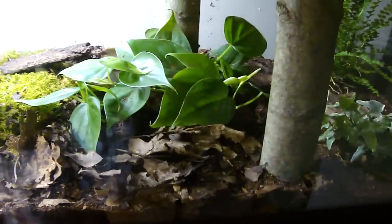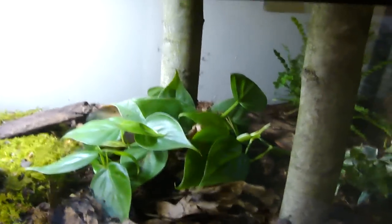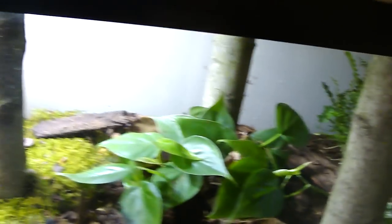First of all, you're going to want to get yourself a 15 to 20 long tank — terrestrial. This is a 20 long. Most people on YouTube, if they ever even make a care video for a Redback, say put it in a 10 gallon — like 5 salamanders should be fine. Well, that's not true.